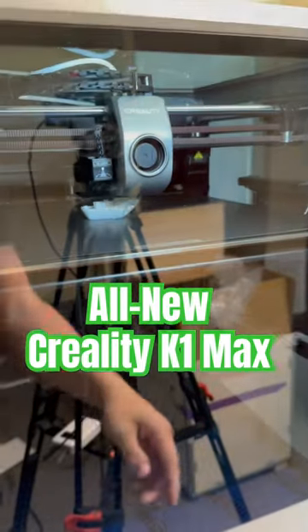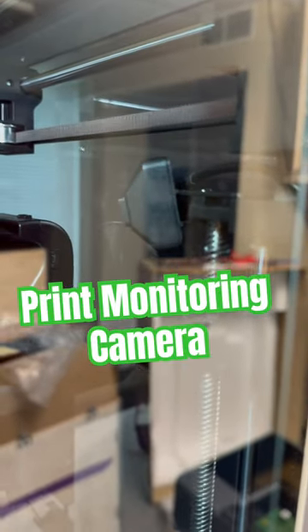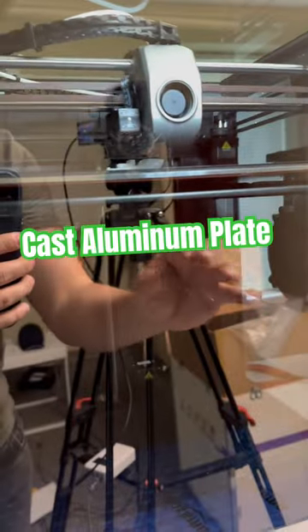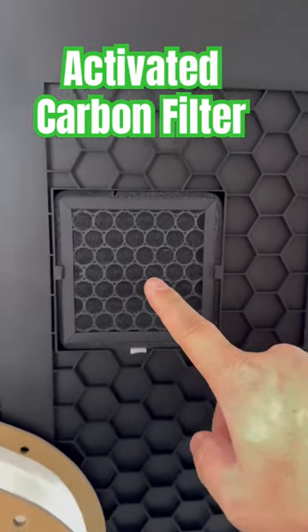Today I'm looking at the Creality K1 Max. Some of the new features include this AI LiDAR module and the print monitoring camera. It's using a cast aluminum plate instead of that aluminum PCB style. Also around back, an ethernet port and an activated carbon filter.